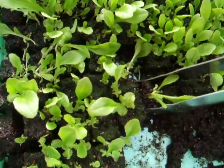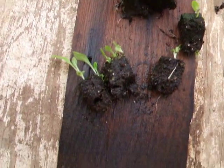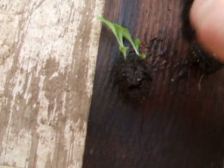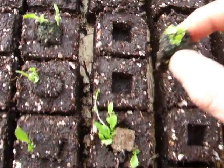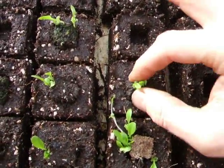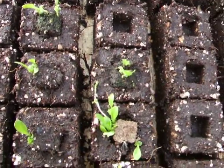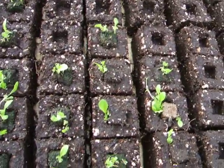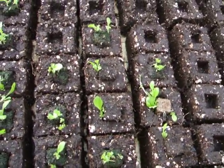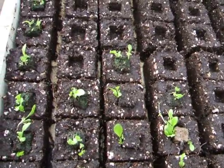Pluck, separate, take a full cube and pop it in, and you're done. Come see us again at PottingBlocks.com.